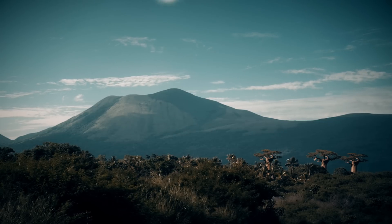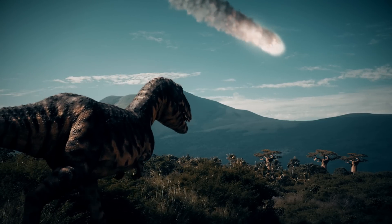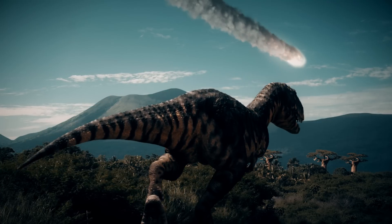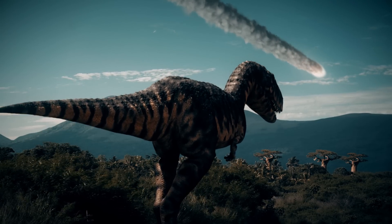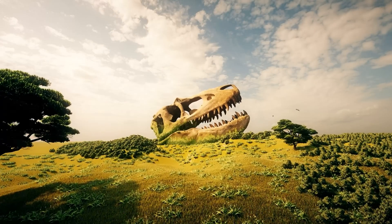At that last extinction, 66 million years ago, remember: before the comet hit, the planet was filled with lush tropical forests and dinosaurs. After the comet hit, they don't exist anymore.